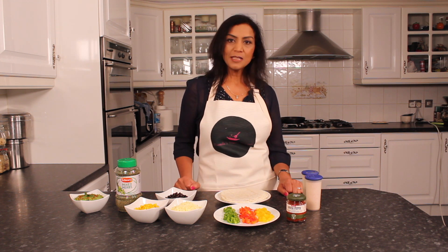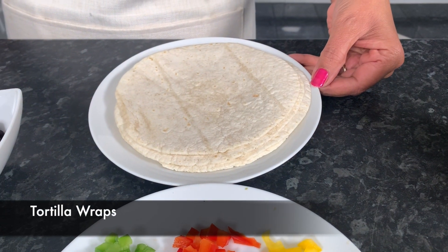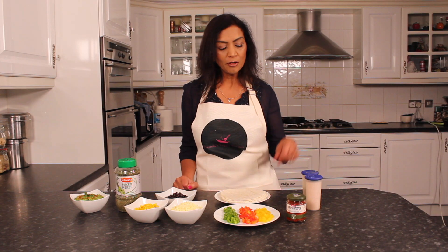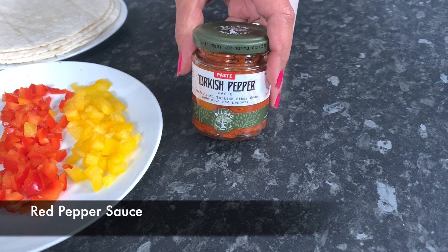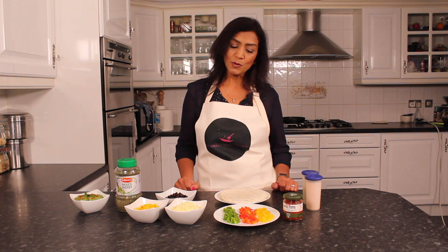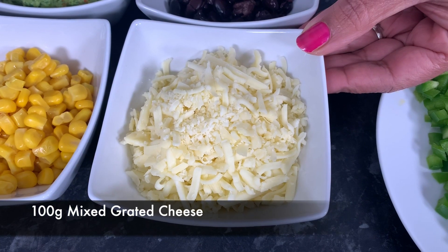The ingredients we will need for this are 6 small white flour tortillas — you can use brown flour tortillas as well if you prefer — some red pepper sauce. You can have Discovery sauce, some dried tomato sauce, or even taco bean sauce. Here I have 100 grams of mixed cheddar and mozzarella cheese.